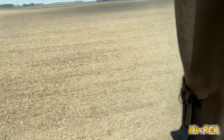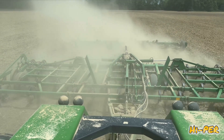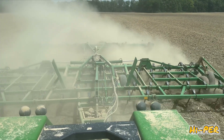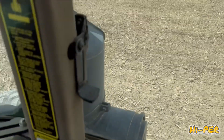Did you see all that dust? It's going the same speed I am. So this is what it's like to work ground. I'm going real fast — like I said, it's 6 miles an hour, which actually is pretty fast for what we used to farm years ago.